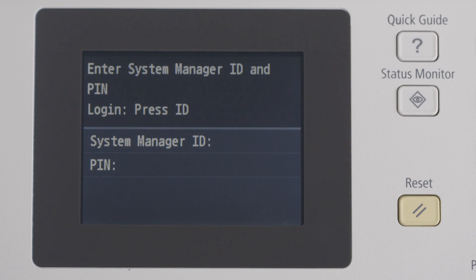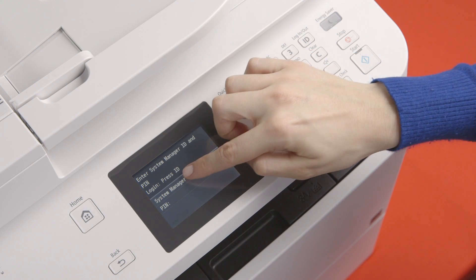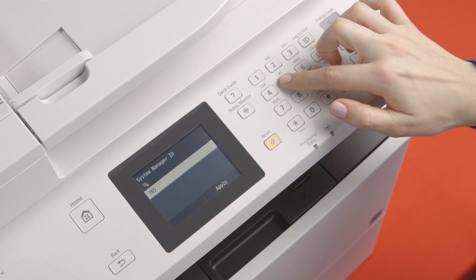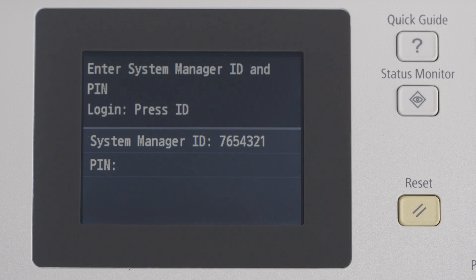If you're prompted to enter a system manager ID and PIN, I'll walk you through this process. If you're not prompted for a system manager ID and PIN, please disregard this. Now, tap on system manager ID and enter either the new system manager ID you've set in the initial startup, or the default system manager ID, 7654321, and tap apply. If you have not changed these numbers, we recommend you do so.